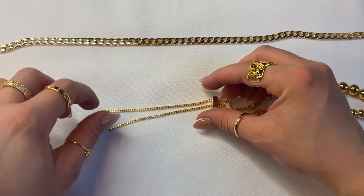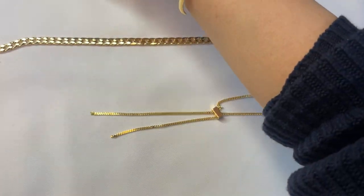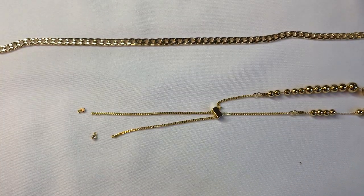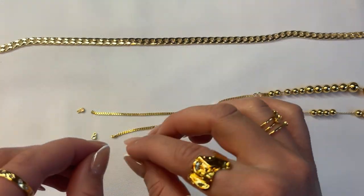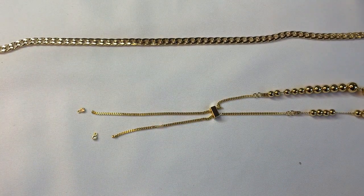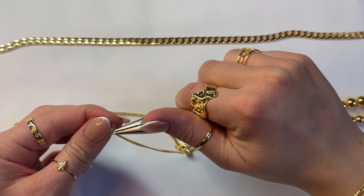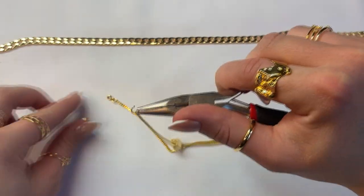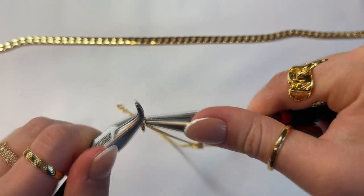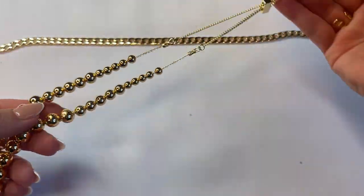For the last step, take some kind of dangle or charm of your choice and connect it to the end of each chain, so that once the slider clasp comes down it doesn't have the ability to slip off. In this case I'm going to be using these small CC dangle charms. A piece like this would be super cute with an open-back top or when your hair is in an updo and the back of the necklace is showing. Once you have that last dangle charm on, your necklace is set and ready to wear.